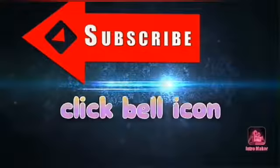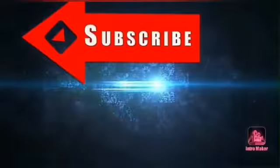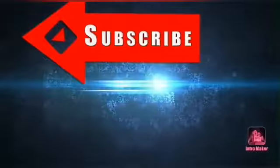Welcome to our channel. Click the subscribe button, check the subscribe button and click the bell icon so we don't miss the video.